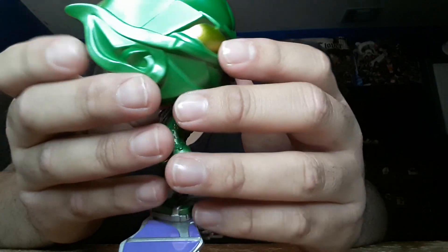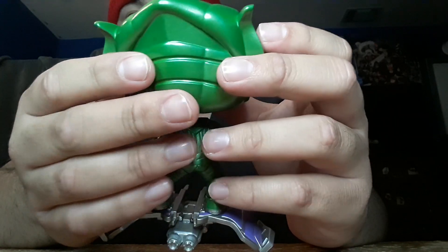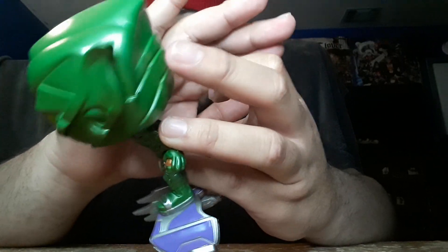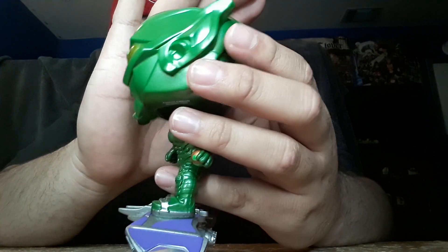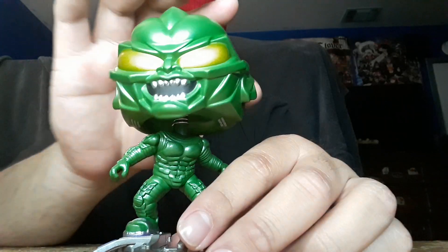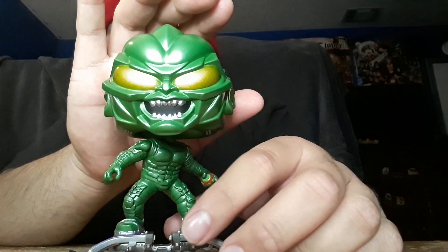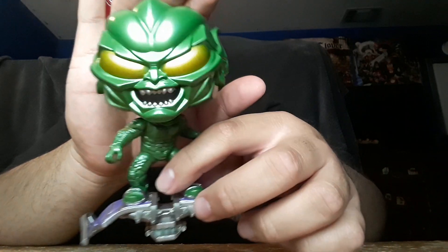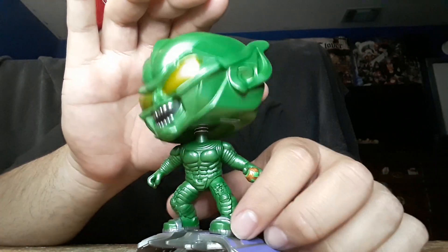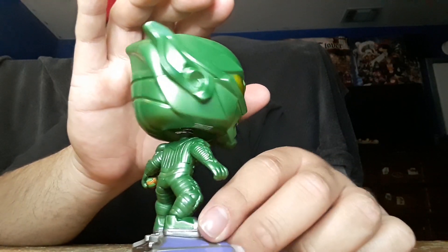The first part of the suit looks great, and they nailed the mask. Everyone wanted this — the OG Green Goblin with the mask, not the unmasked version. People really wanted the Green Goblin suit with the mask because it's more iconic that way. Funko delivers on this one, including the facial expressions.